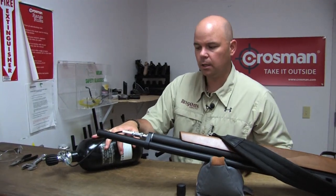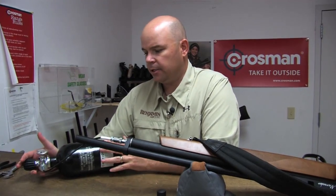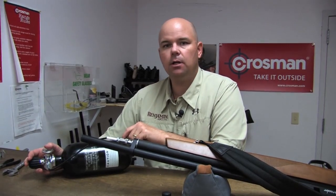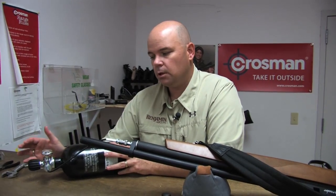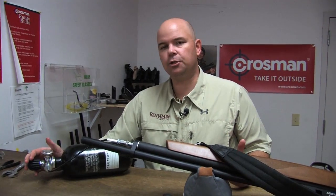Now at this point, you want to make sure your tank is secure. You don't want it flopping around on a tailgate where it may fall off and get damaged or damage someone. These tanks have a very high flow rate, which simply means the air is going to come out really fast. So you want to open the valve slowly and allow the air to make its way into the gun at an easy-to-control rate.